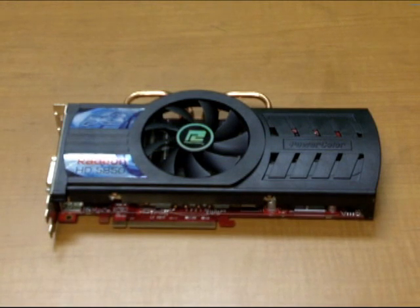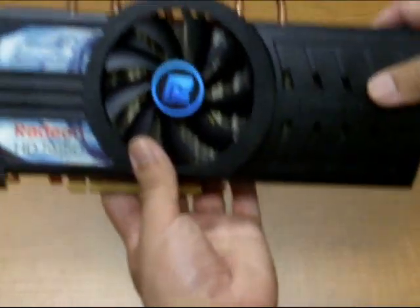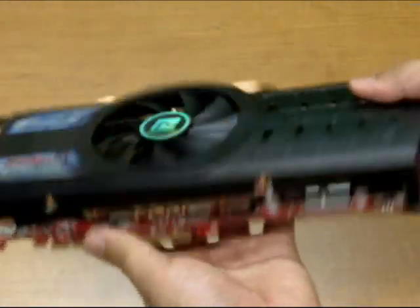You'll be able to find our PCS line on a number of different models, including the HD 5850 we have here in this video. Now let's take a general view on what makes this cooling system different from other manufacturers and reference designs. Looking at it, you can see that you'll definitely need to clear some space in your desktop before installing this dual slot video card.